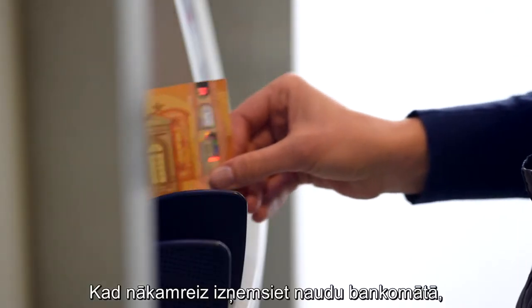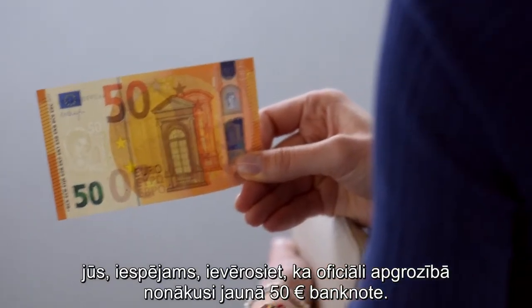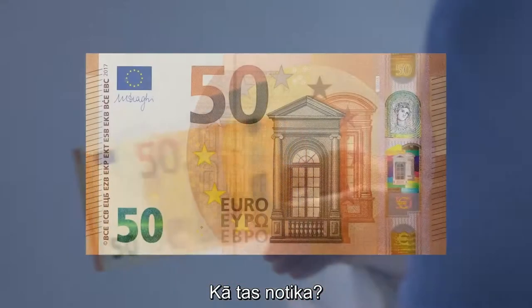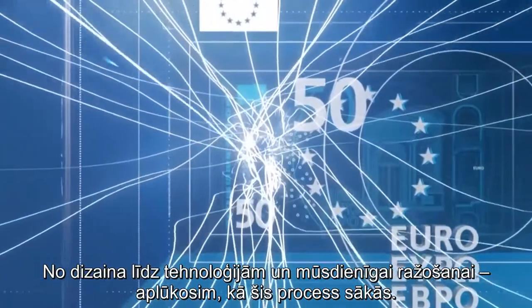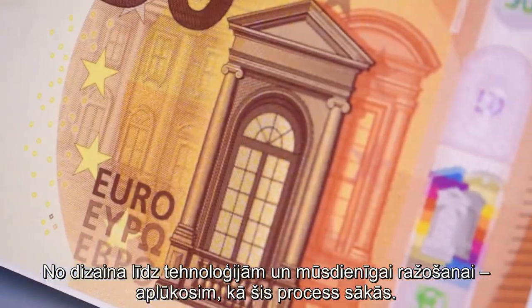The next time you go to a cash machine, you might notice that the new 50 is now officially in circulation. But how did it actually happen? From artistry to technology and modern production, let's have a look at how it all started.